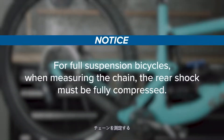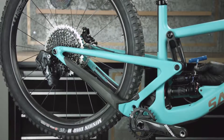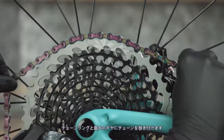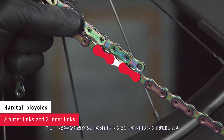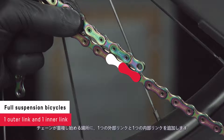For full suspension bicycles, when measuring the chain, the rear shock must be fully compressed. Deflate or remove the rear shock if necessary. Wrap the chain around the chainring and the largest cog, making sure the chain is fully seated before sizing. Bring the ends of the chain together. For hardtail bicycles, add two outer links and two inner links where the chain starts to overlap. For full suspension bicycles, add one outer link and one inner link where the chain starts to overlap.